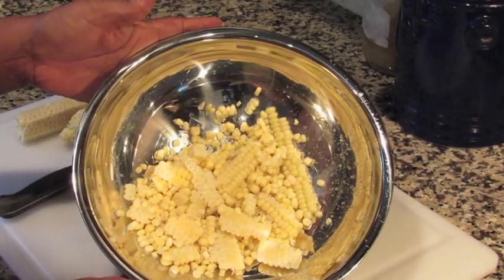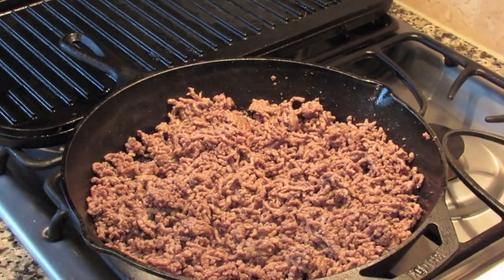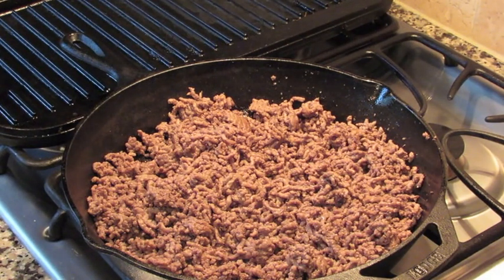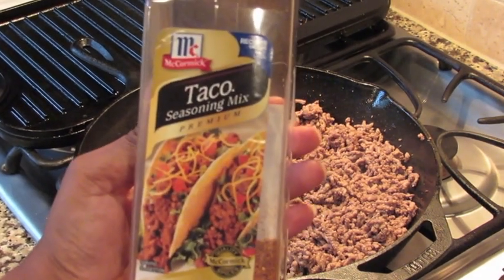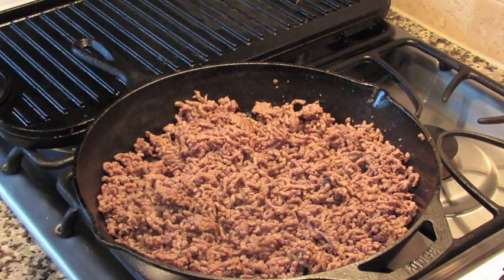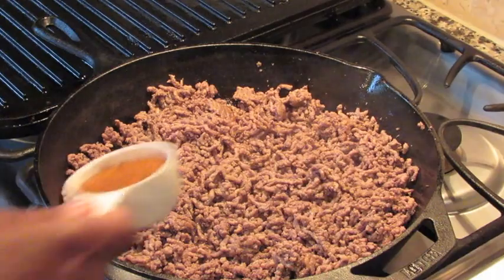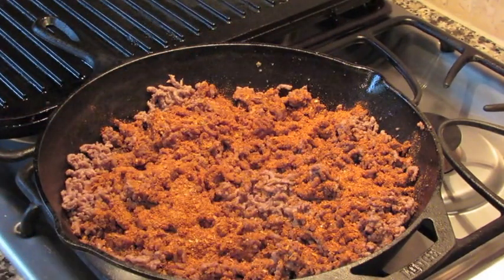I've drained all of the fat off the meat and put it back into the skillet, turned down to a little bit lower than medium-high. Now I'm going to add my seasoning — it's the McCormick taco seasoning mix. I'm going to add about a fourth of a cup of the taco seasoning to the browned meat and just sprinkle it over.